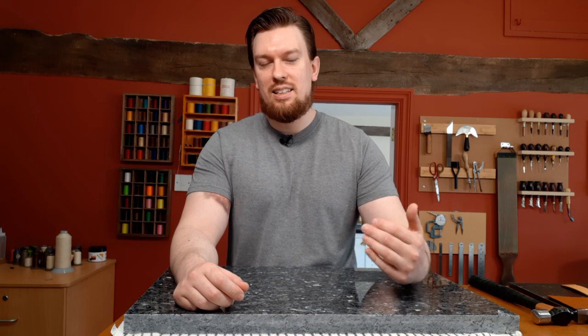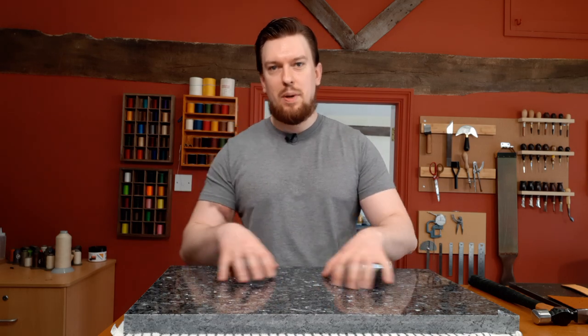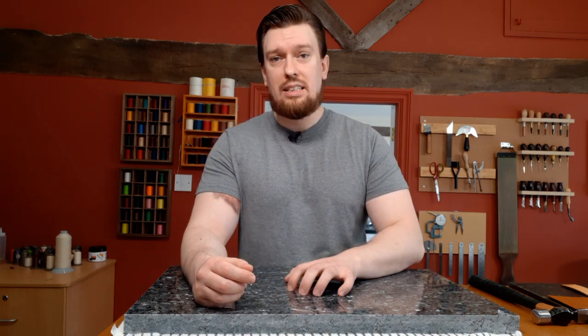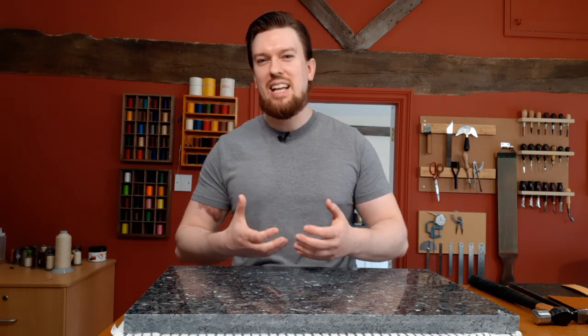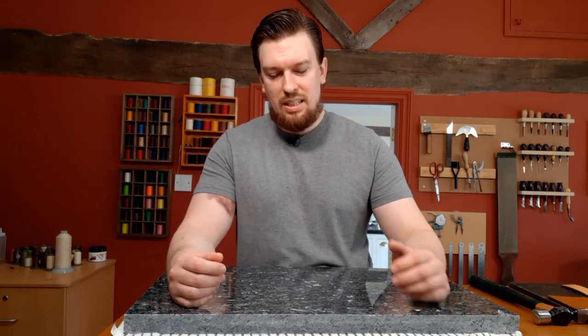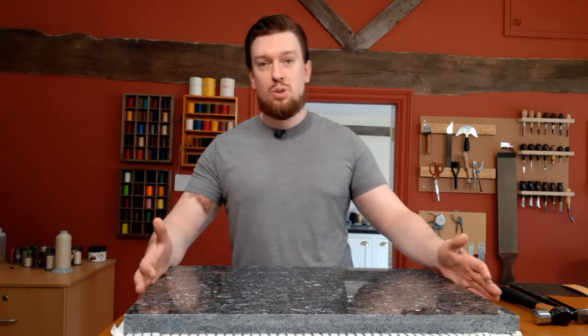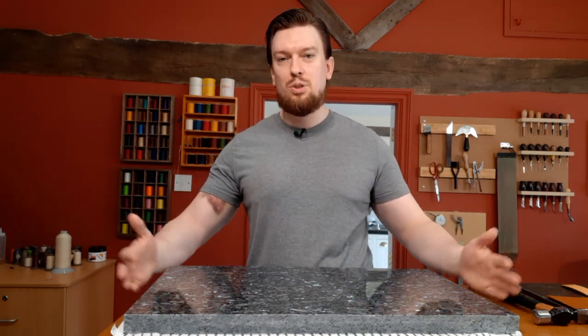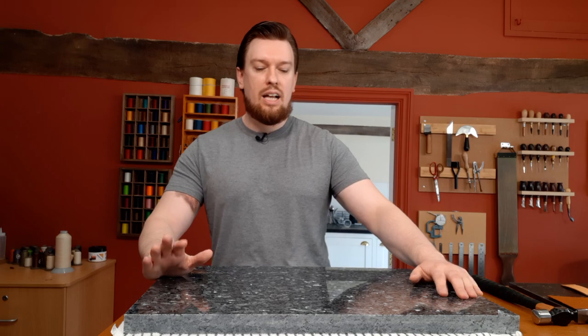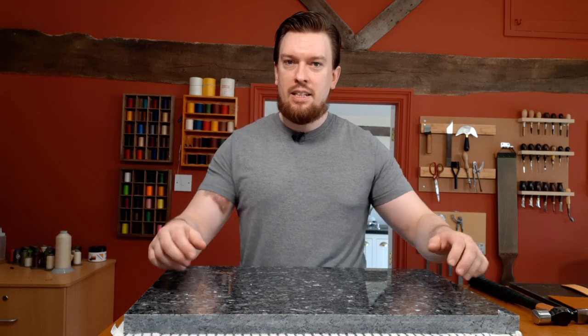I went there the next day and he showed me different pieces — from marble to granite — and there was some synthetic quartz as well. There was a piece of granite I really liked, so I asked for a custom cut. I said I want it an inch and a quarter thick, 15 inches deep and 25 inches wide. He said absolutely, I'll cut it today and you can pick it up in a few hours — and I did.